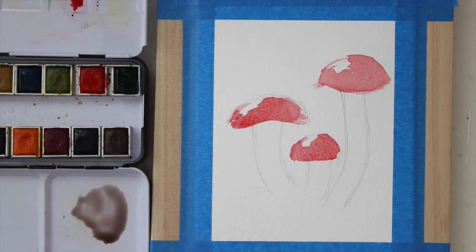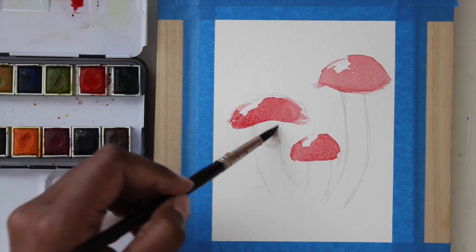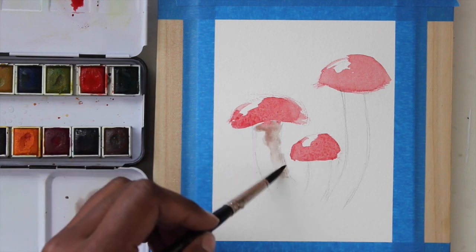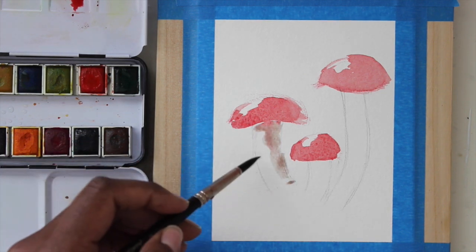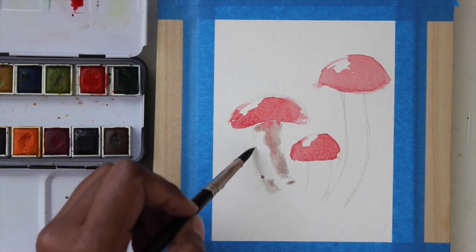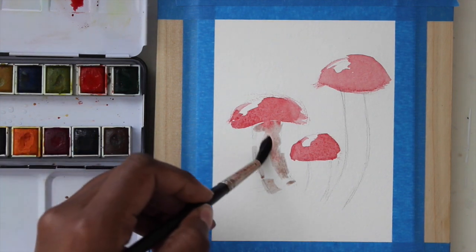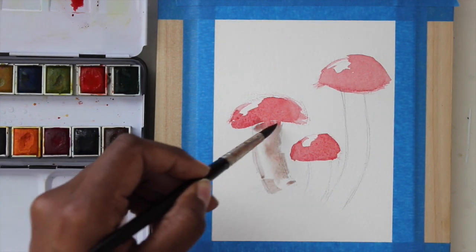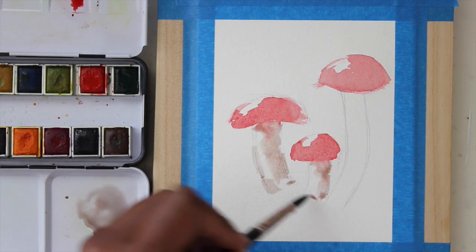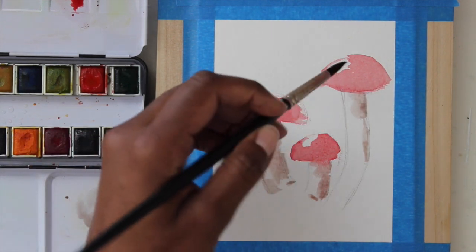While my paint is still wet I'm going to go ahead and paint in the bottom of my mushroom. Since the sun is coming from the left, our shadows will fall to the right side, right underneath these mushroom tops. As I was practicing this in my sketchbook I really liked how the red kind of flooded into that gray — it just makes the shadows more interesting and not just straight gray.